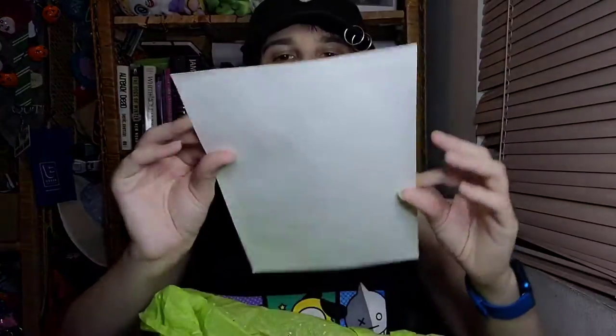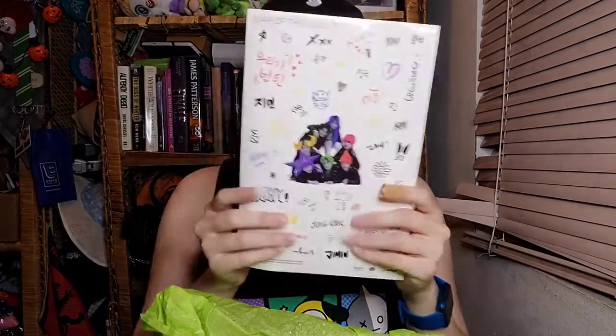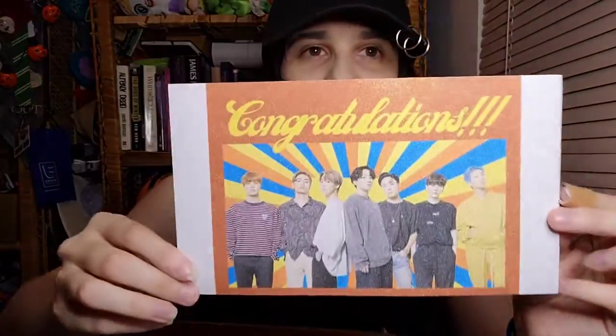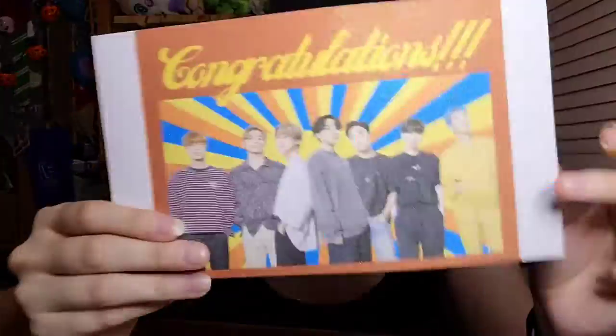We have this sticker set from Seven! I love the sticker set — I needed more stickers honestly, like even though I bought all the albums I needed more! We have the posters from Love Yourself and we have the Persona one! It's so cool how you print on this paper!